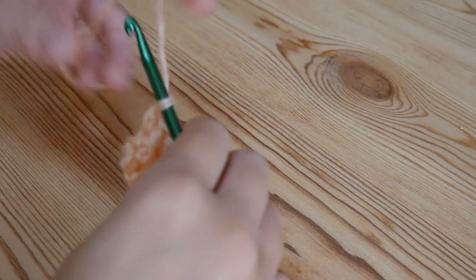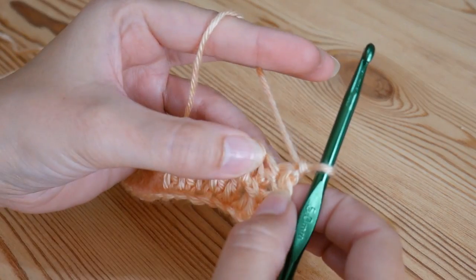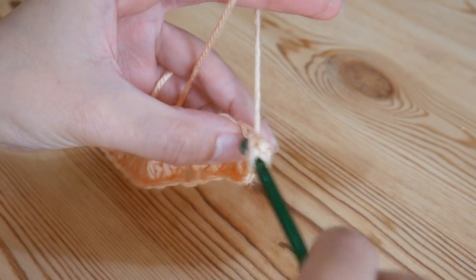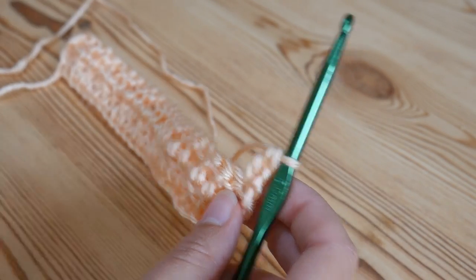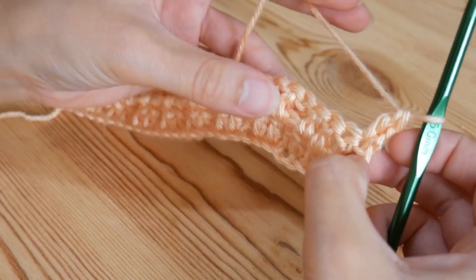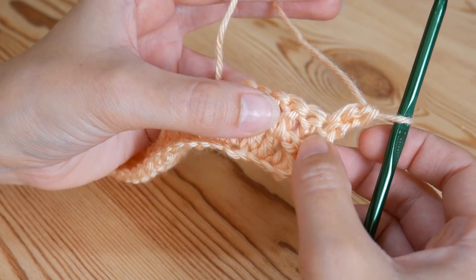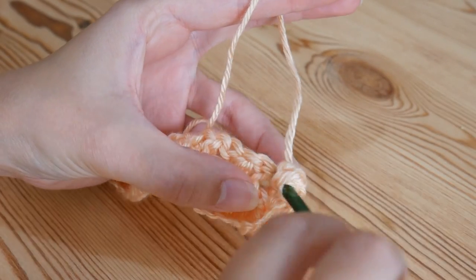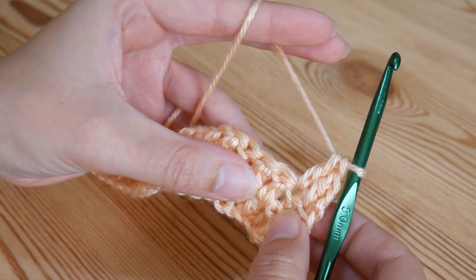Now we're going to move on to row two. Chain one and turn. Do a treble into the base of where we've just come up from — you're going to start with that every time. Now it's almost opposite to what we were doing before. We're going to treble into the ones where we did the front post stitches in the last row. You can see this very first treble is where we did the front post one and it is pointing down towards the table, so in that one we're just going to do a treble into the top of that stitch — a treble into the top of the front post treble from the last row.